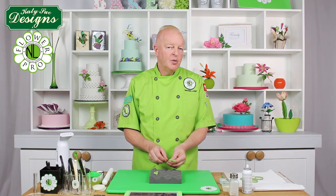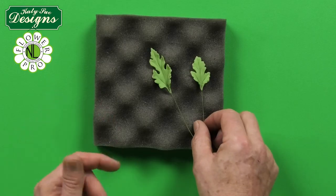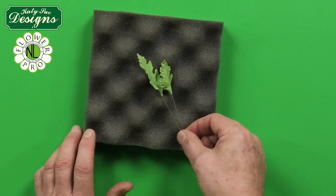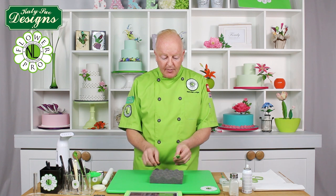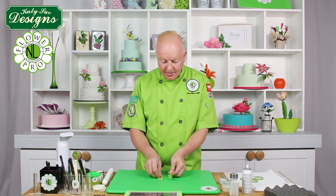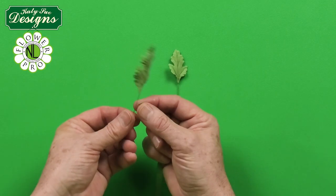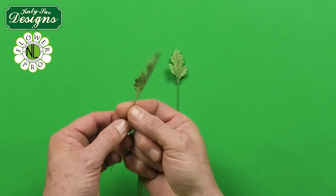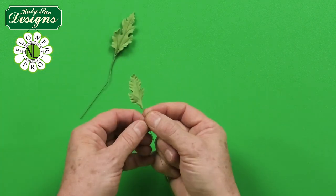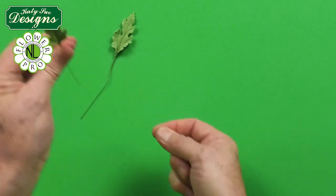These now need to dry, then we'll move on to coloring and finishing. A leaf like this normally takes about two hours to dry. I also use a food dehydrator — set on about 115, put it in there for about 45 minutes. You can let them dry and then stand them up or hang them on a drying rack. Once dry, take some half-width light green floral tape, start about two and a half centimeters down the stem, slide up to the bottom of the leaf, and come back down.